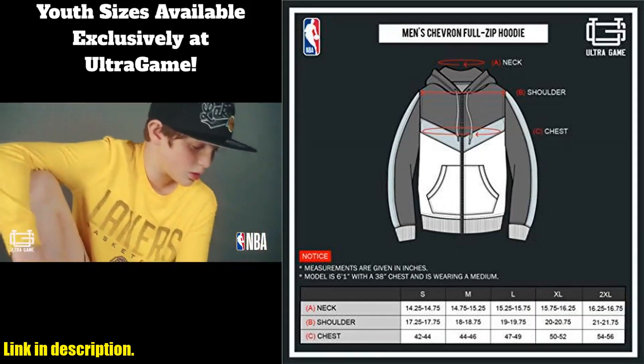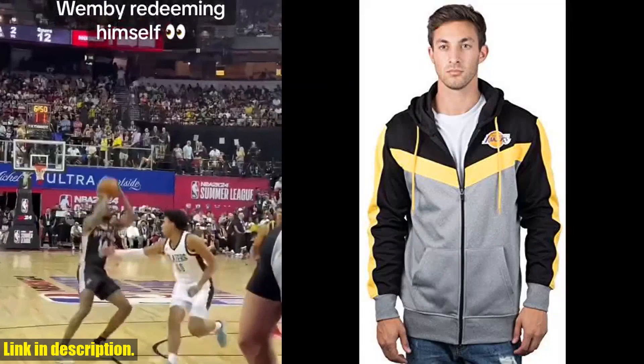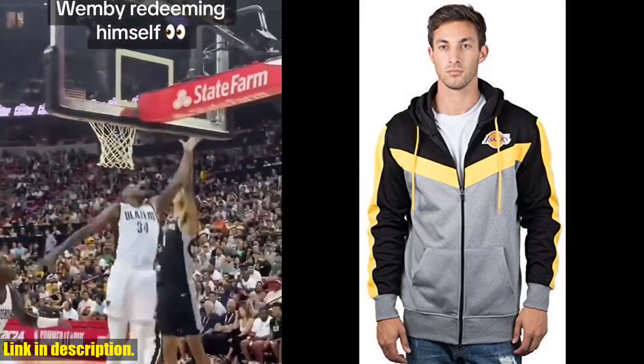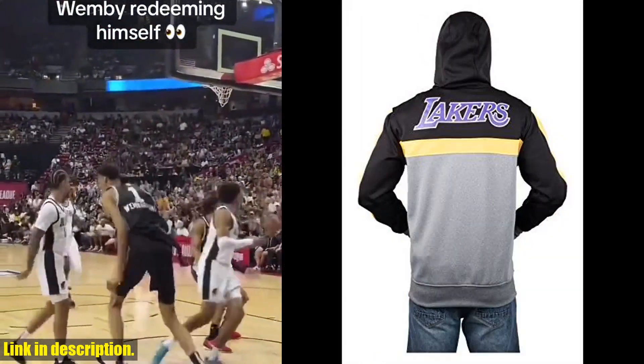The quality of this hoodie is top-notch, and the NBA logo adds an extra level of authenticity. It's made with durable material that will last through many washes and wears. Plus, it comes in a variety of team colors, so you can show support for your favorite squad.